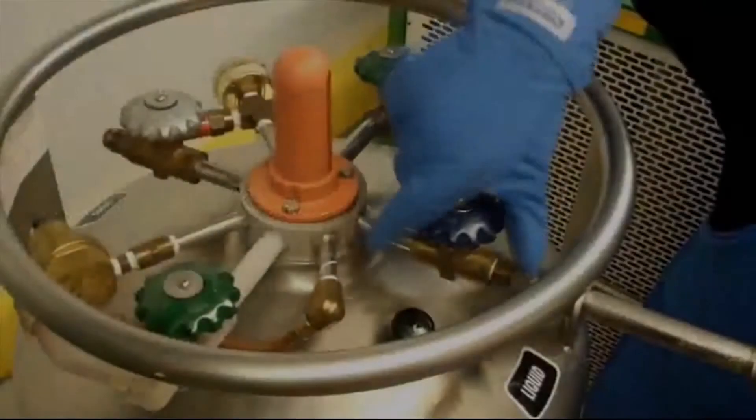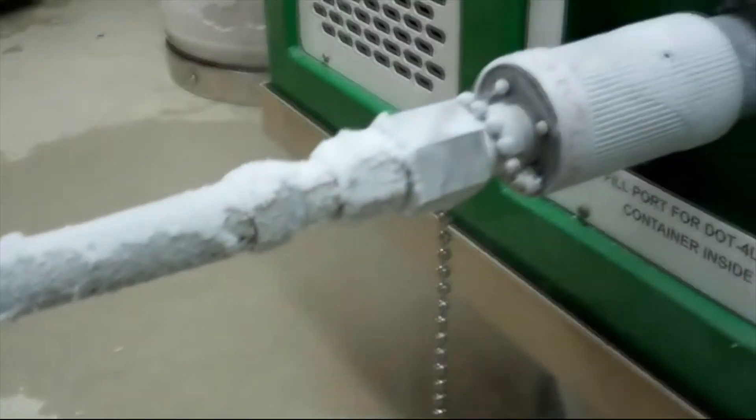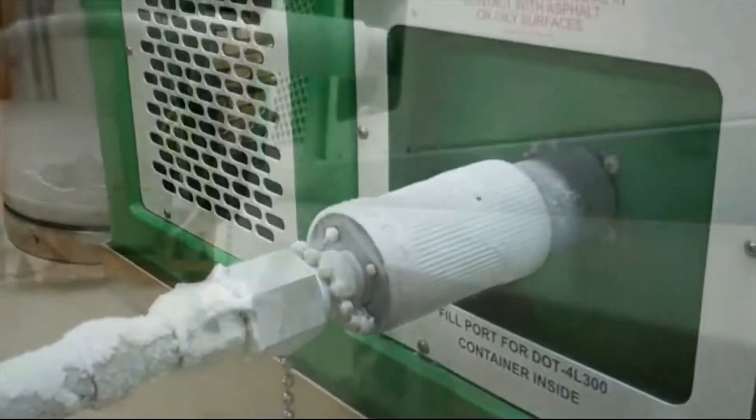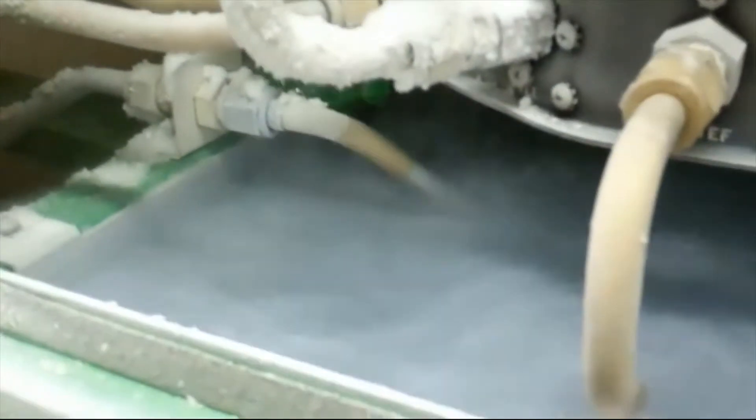Open the VGL's liquid valve. This begins the liquid transfer process from the VGL to the MODS. The MODS can take up to 60 minutes to become completely full. While filling the MODS, maintain a pressure of 30 to 50 psig by adjusting the pressure building valve on the VGL. Once a steady stream of liquid is coming out of the vent tube, the MODS is full.